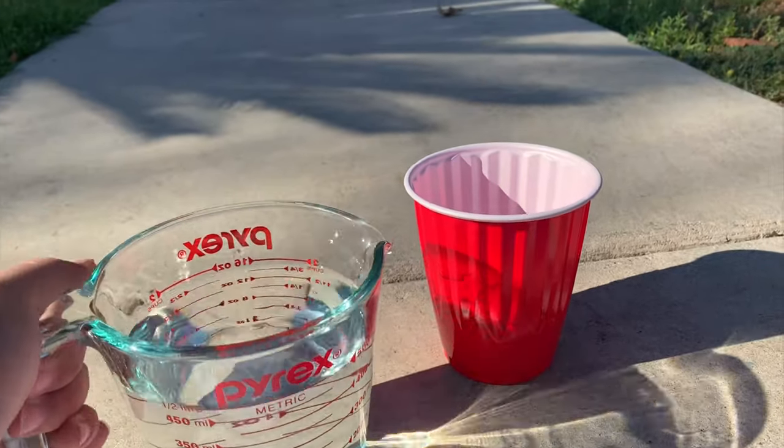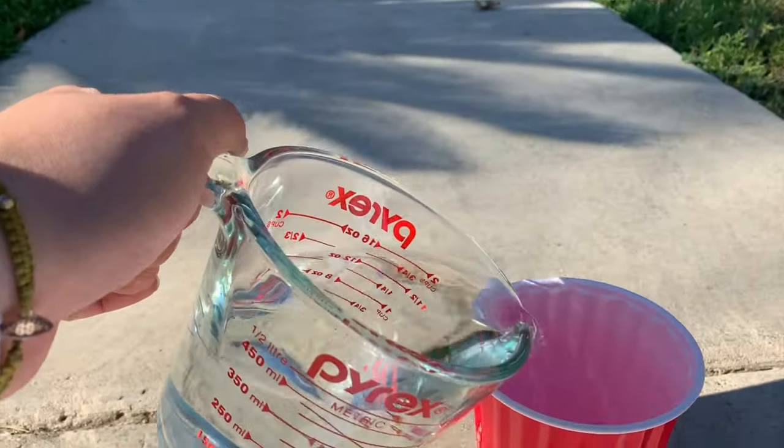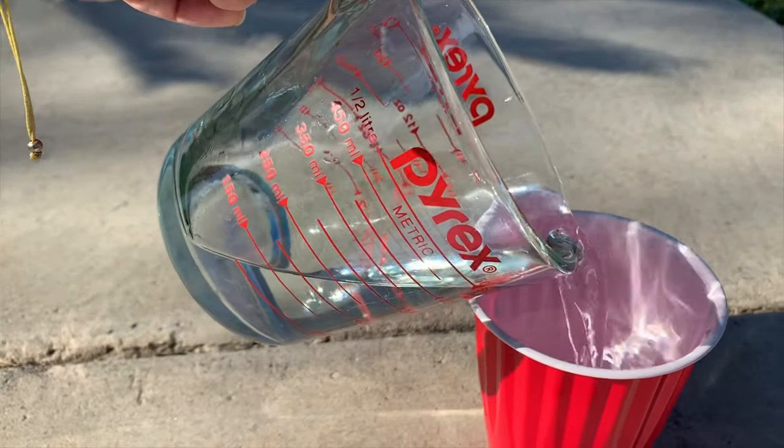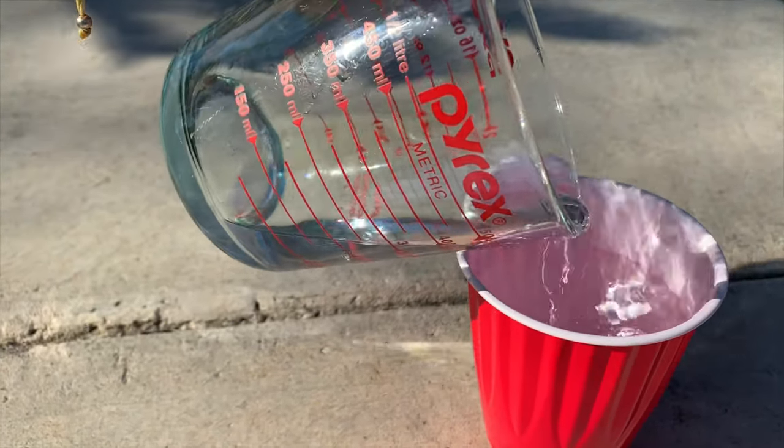I decided to do this activity outside because it's hot and it's gonna get really messy. I'm pouring in the water — I filled it up almost all the way, so that when I blow the bubbles, the bubbles come out faster.